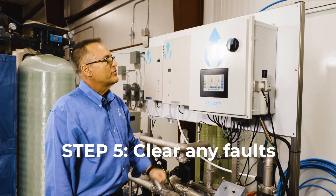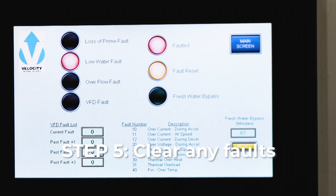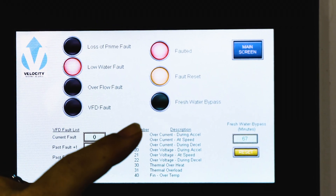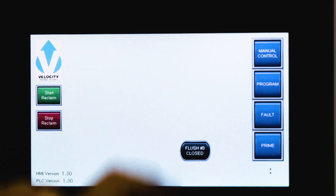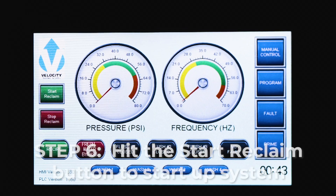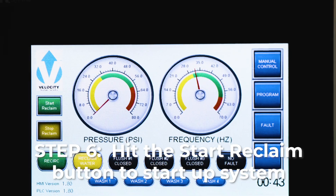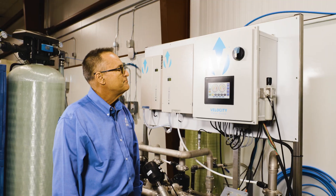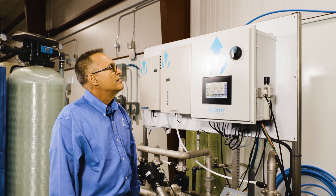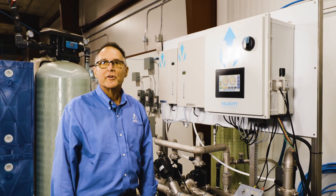Progressing on in the start procedure, the first thing we're going to do is go back and clear any faults that occurred. We hit the fault button — as you can see, we had a low-level fault. We clear that fault, which brings us back to the main screen. Now the system is ready to start up. All we have to do is hit the start button, the pump is going to start, it's going to come up to pressure, and you're off and running.